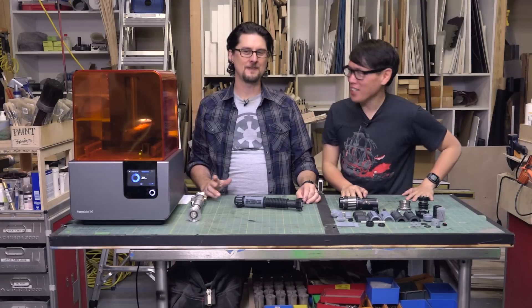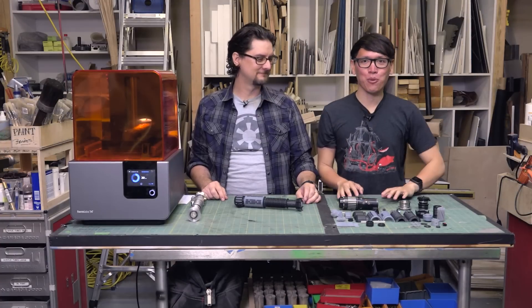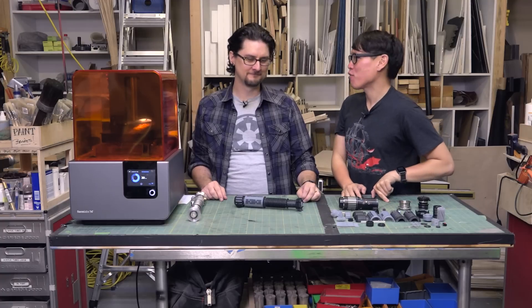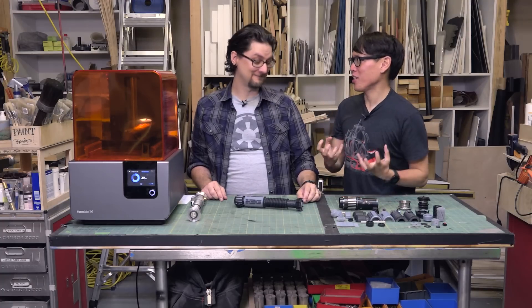Hey everybody, it's Norm from Tested and Sean from Tested, and today we're thrilled to unveil yet another custom 3D printed project — from your mind to real atoms.